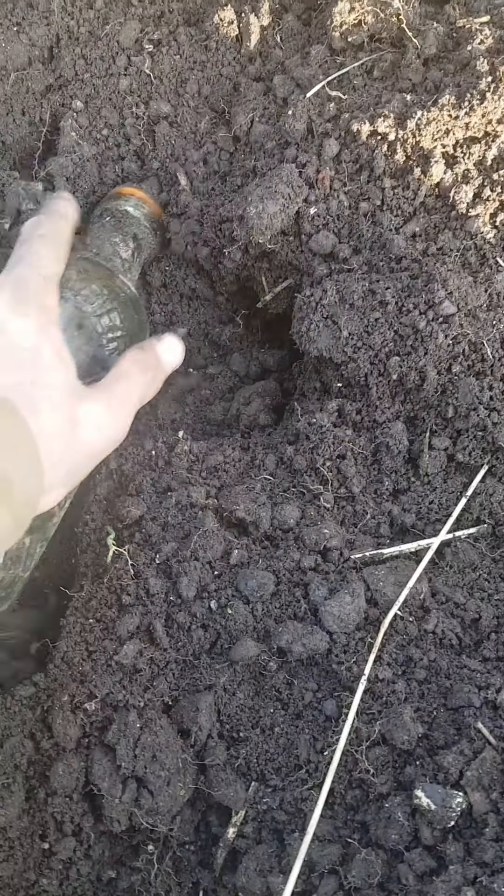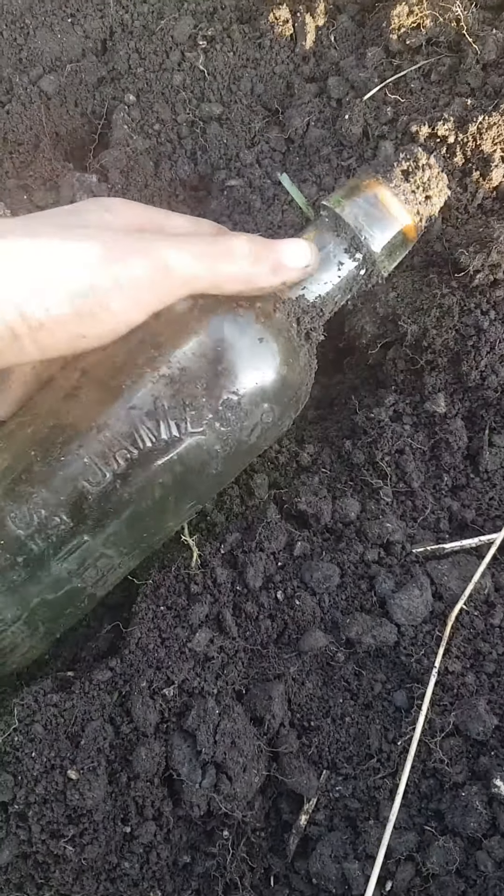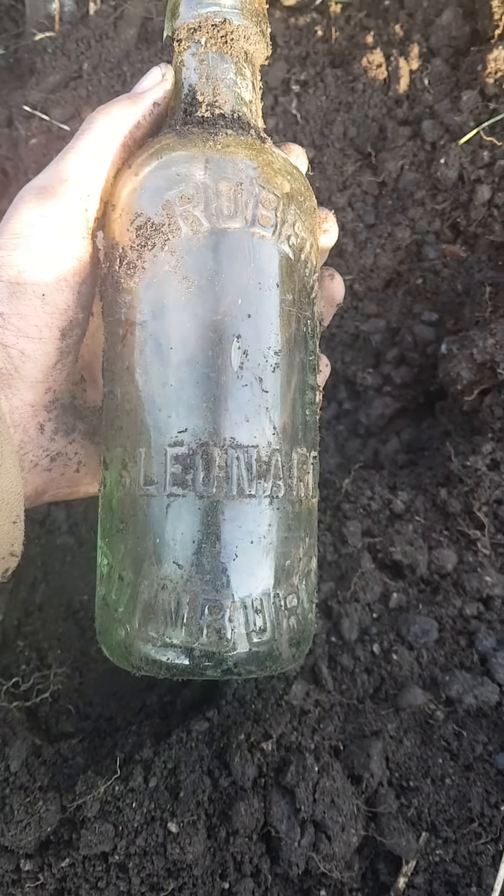Looks like I've got a mineral here. Yeah, sure is. What one is it? James Robertson — with a stopper. Oh well, that should keep that.